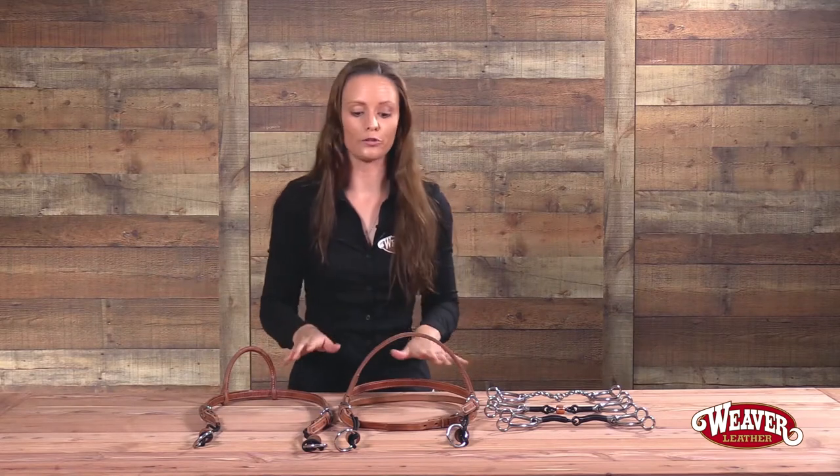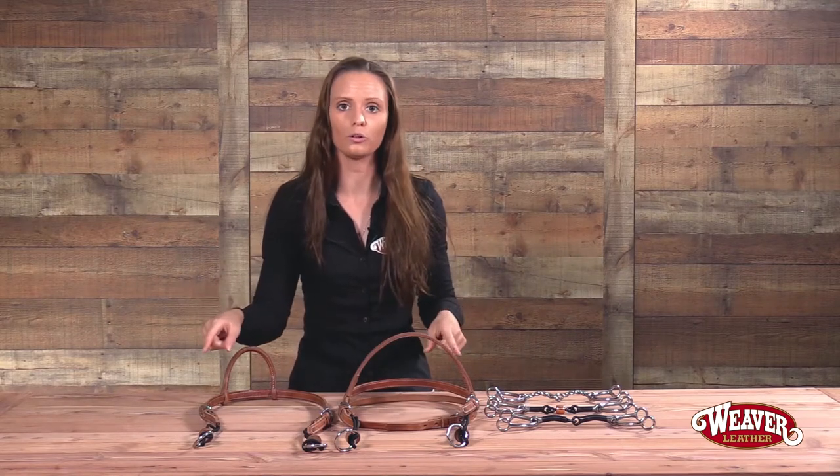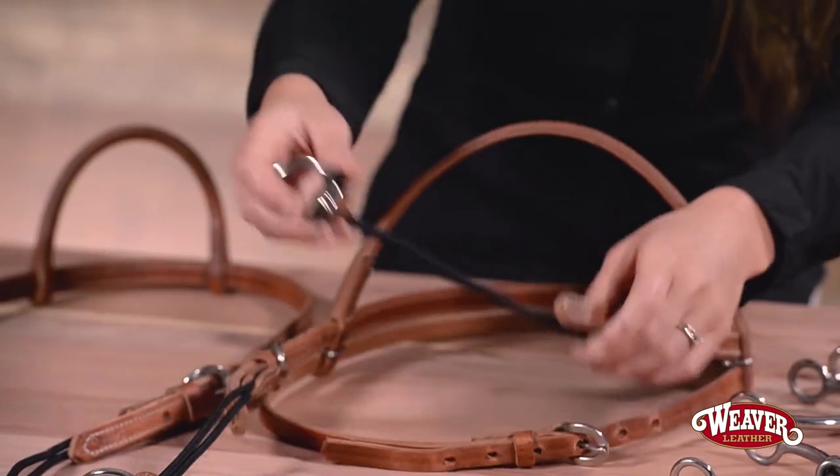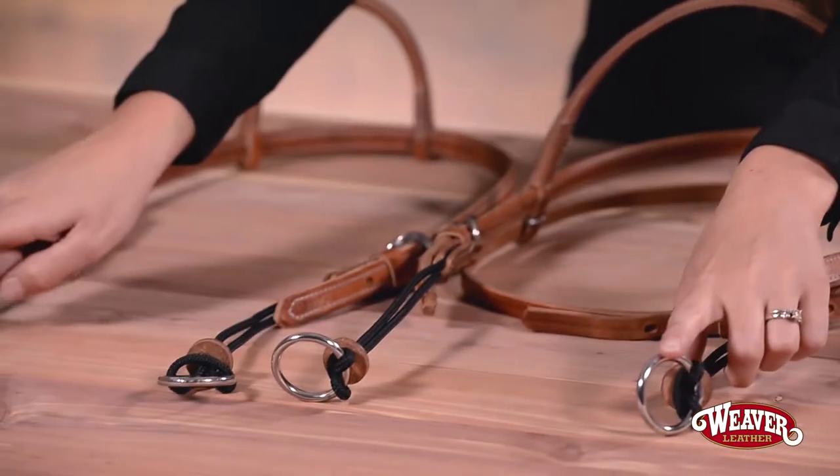Both of these bridles are made from our premium Herman oak leather and they feature our exclusive silver tip rope. They also have stainless steel hardware.